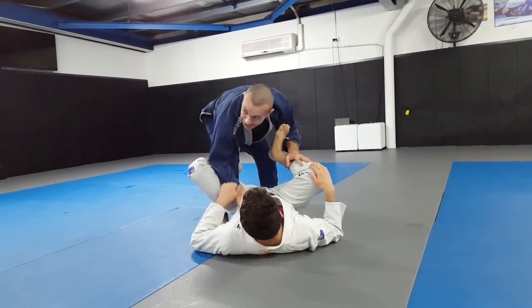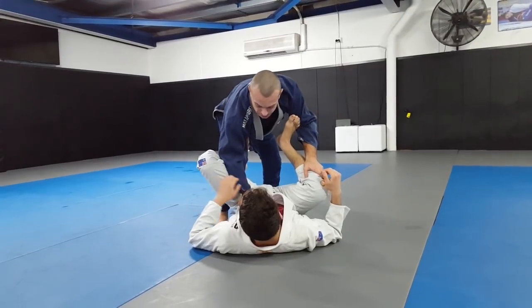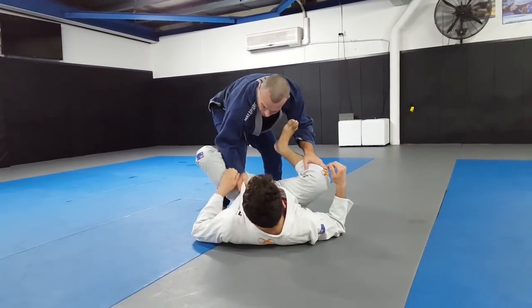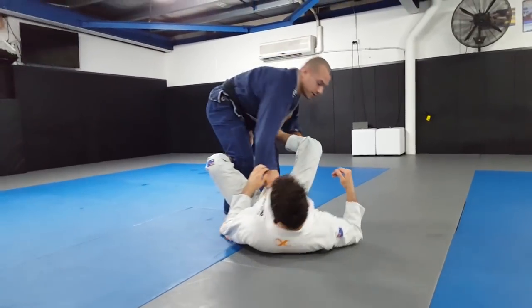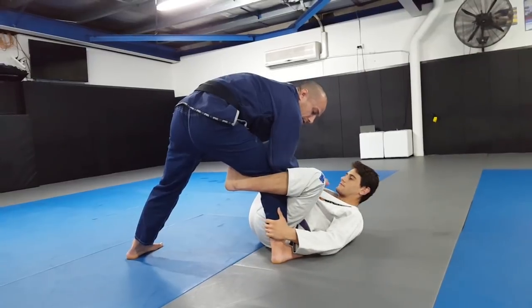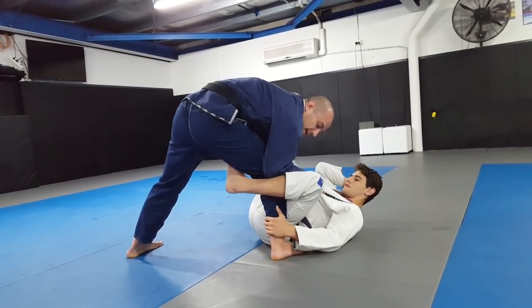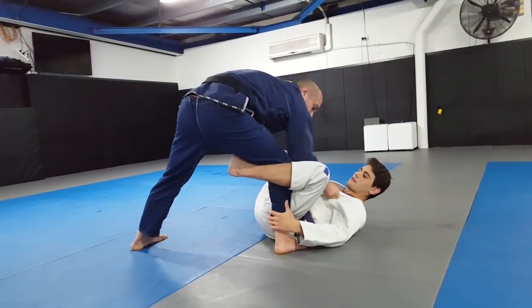I like to put my elbow to the outside of my knee, and I like to grip low enough down on the lapel that I can pull my elbow back and actually get it to connect with the shin. Because if you look from side on - like this - if my elbow can come all the way back to here, that can actually help clear the De La Riva hook.